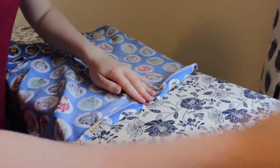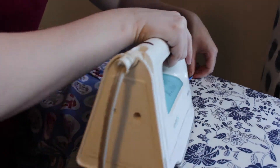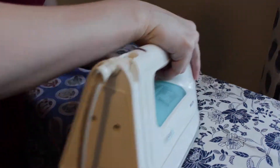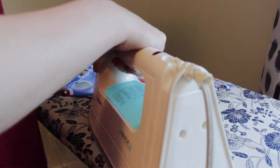So it's time to hem. You press it down first, then pin it and sew it. I neglected to get footage of me sewing this down, but it's just a straight line along what you ironed. It sucks, I hate it. But there you go.